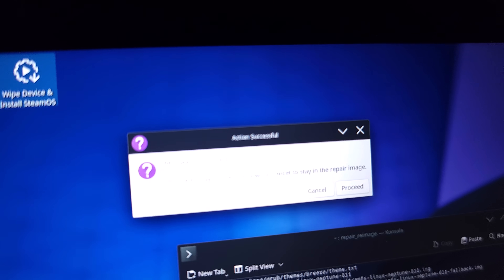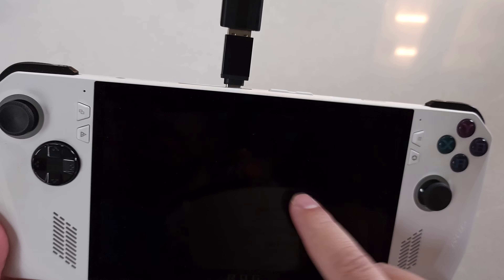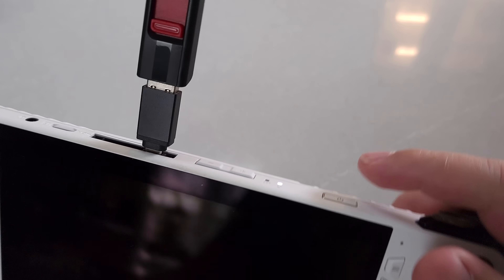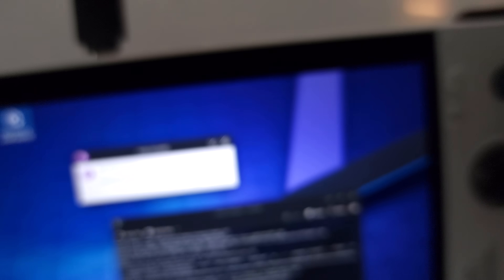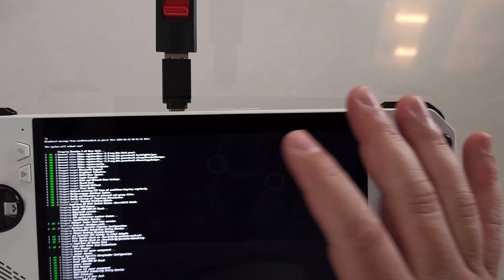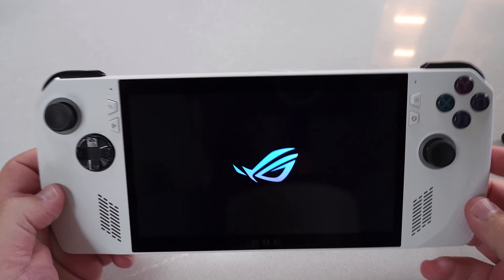If the device falls asleep during the process, don't worry — just press the power button once to wake it up. You should see the message Action Successful. Choose Proceed to Reboot Now and click that, and at that point you're done. Once the system reboots, go ahead and pull out the USB dongle — it's no longer needed, as everything is now installed on the SSD.